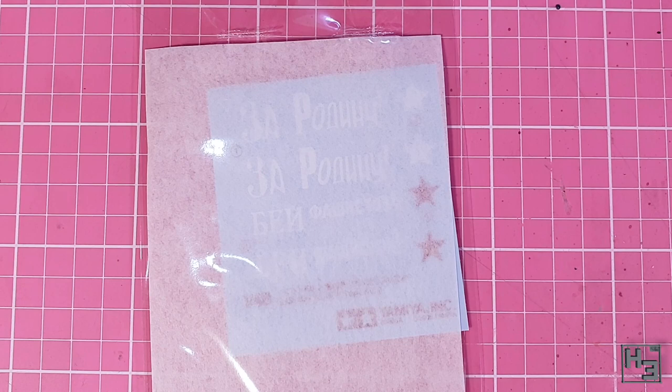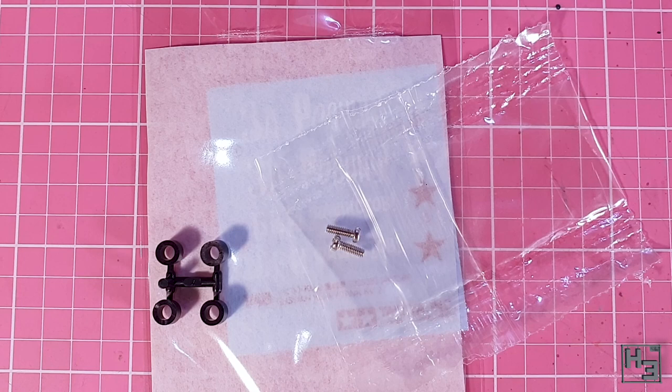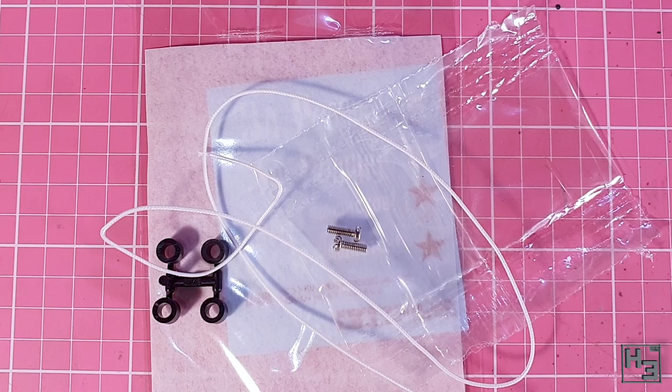There's also a bag with two screws, which will be used to join the plastic and metal hull parts to each other. You also get a set of poly caps — for wheels and gun elevation, I guess. And then there's this string-like material. It's better than regular string and doesn't go all frizzy. This is for making the towing cables.